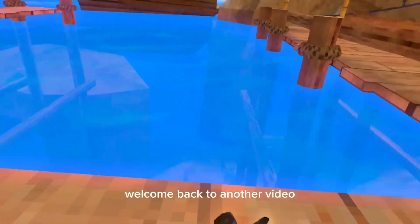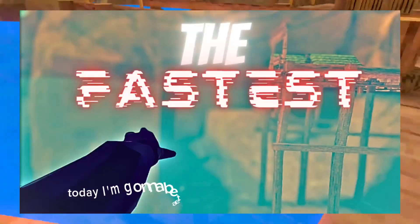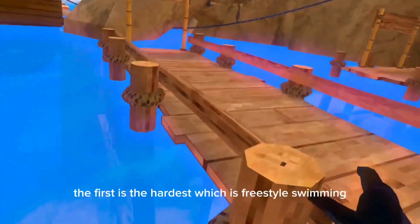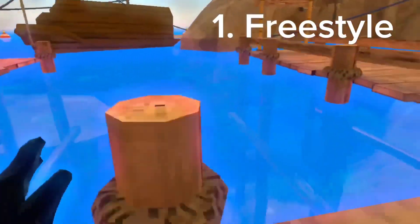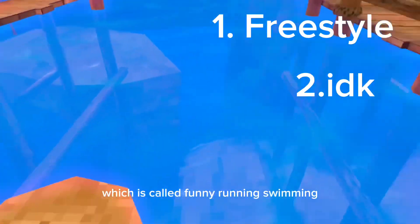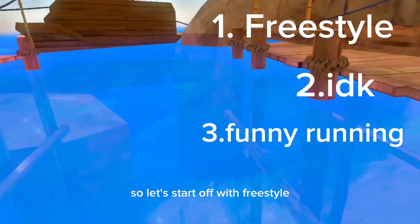Hello everybody, welcome back to another video. Today I'm going to be teaching you how to swim the fastest in Gorilla Tag. I'll be showing you three ways how to do it. The first is the hardest, which is freestyle swimming. The second is the second easiest, and the third is the easiest, which is called funny running swimming. Let's start off with freestyle.